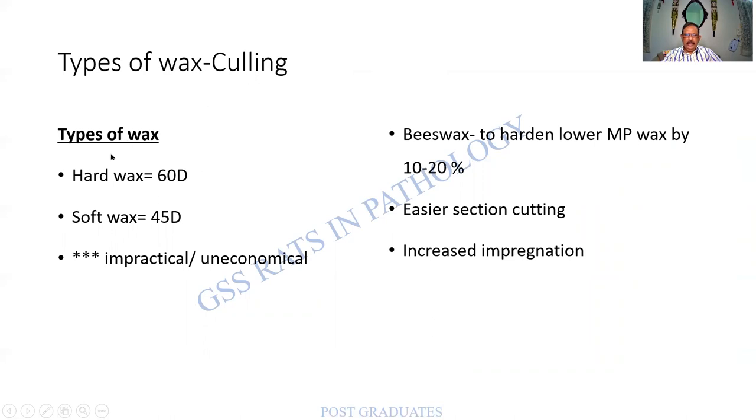There are different types of wax according to Culling. Two ways of classifying: hard wax with a melting point of 60 degrees and soft wax at 45 degrees. Generally, a combination is used. Some people use different waxes for different tissues in research, but this is impractical, uneconomical, and leads to errors. Instead, additives such as base wax can be added to lower the hardening capacity, making it easier for section cutting and improving impregnation. Remember that different types of wax with different melting points can be combined to improve texture.